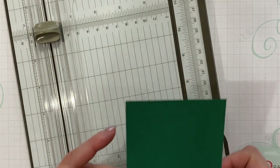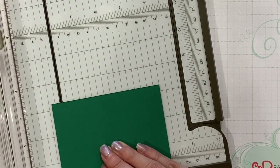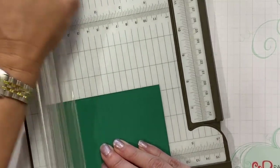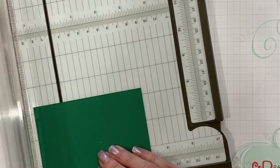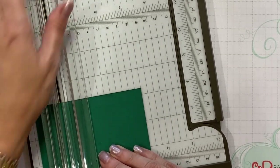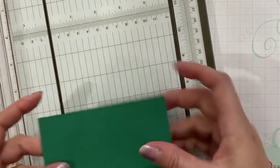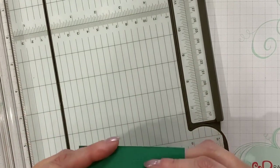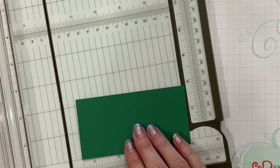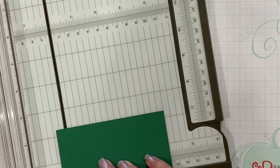The next piece, the three and a quarter by four and three eighths, we're going to score at three eighths and at one and an eighth. I'm using this side of the trimmer to do my scoring because it's narrower, and that way I have more of the cardstock against the base of the trimmer, in case you were wondering. The last piece we're going to score is the four and three eighths by two and a quarter. We're going to score in on each end at three eighths of an inch.